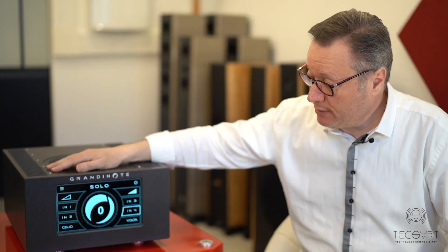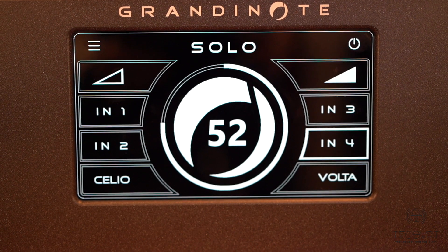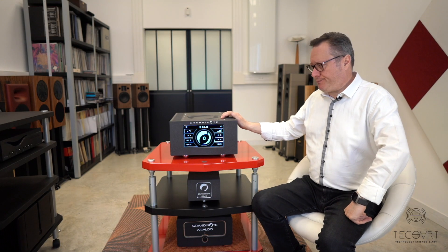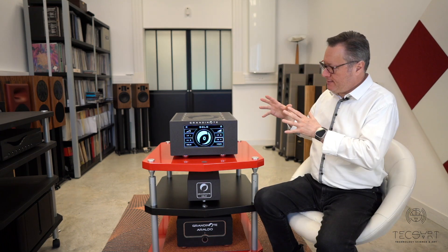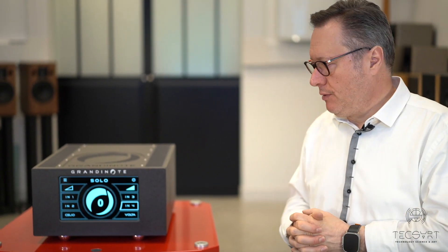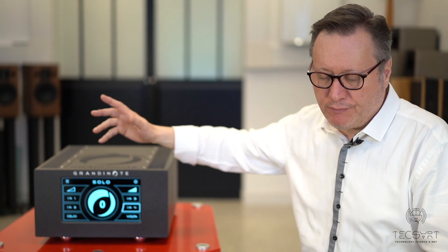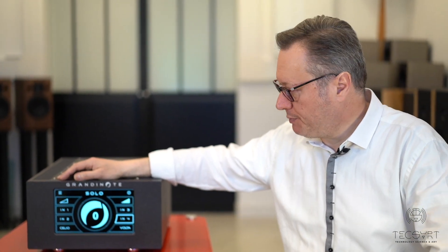The Solo is the evolution of the Shinai. It is a Shinai with more power and the possibility to install the Volta or the Celio inside. It improves on the Shinai because this new feature allows it to drive all kinds of speakers. The Shinai, with particularly difficult speakers, would reach its limits relatively quickly — at full volume it would start to become aggressive. That is not the case with the Solo. The Solo is more powerful and can drive any kind of speaker.